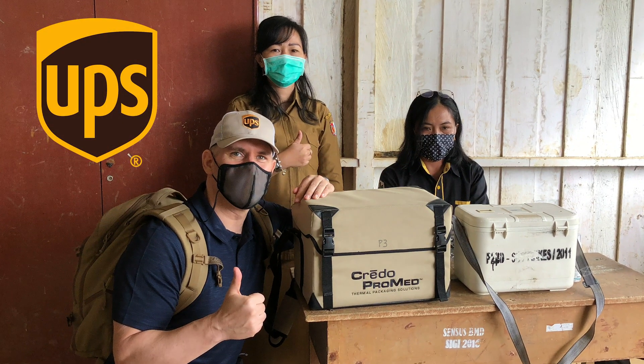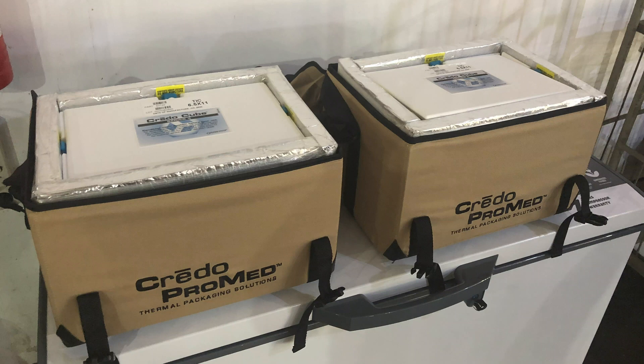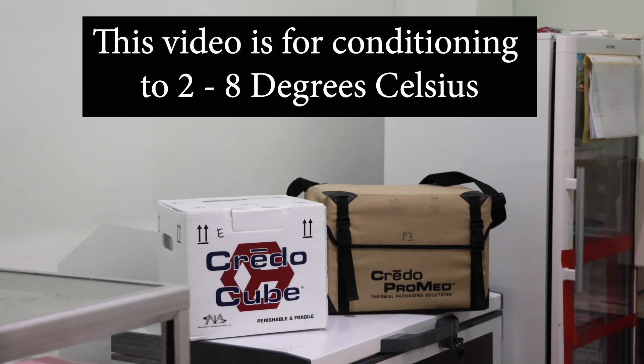Hi, I'm Michael with UPS Healthcare. In this video, we'll be covering how to condition, prepare, and clean phase-change material boxes with a minimal amount of gear. These steps are specific for boxes working between 2 to 8 degrees Celsius.